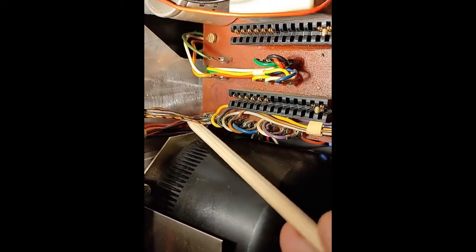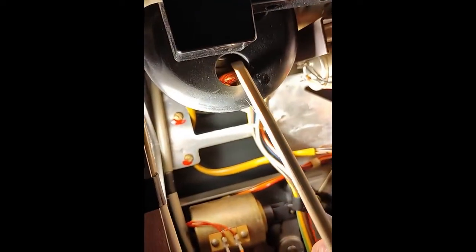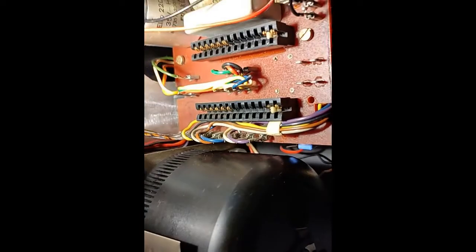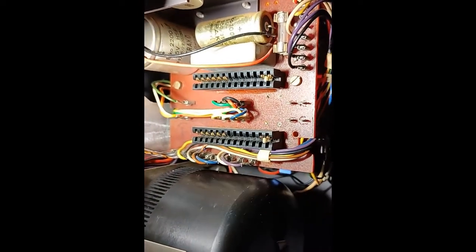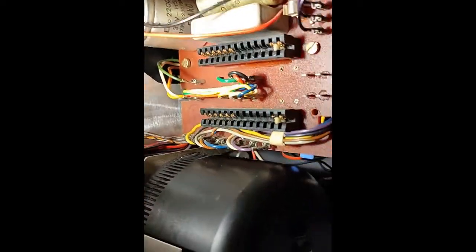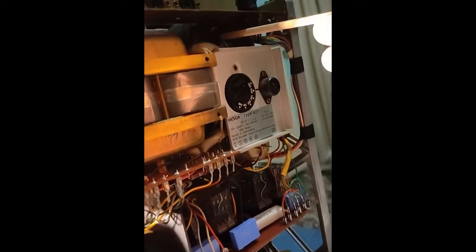Down here there are four wires that go to the motor of the take-up reel. I don't have to explain now where every cable goes — I made a schematic of everything I found on this board. It's a PDF drawing and you can download it from the link below.